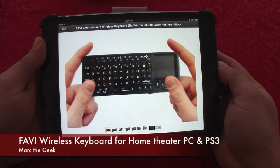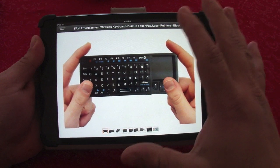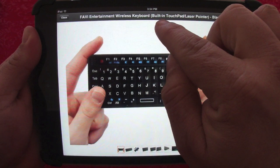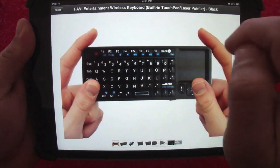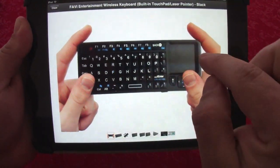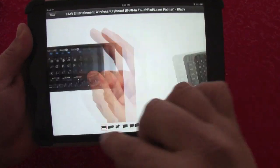Hello guys, here with another video. I want to show you a little keyboard I just bought from Amazon. This is called the Favi Entertainment wireless keyboard, and I bought it because it has a built-in touchpad and laser pointer. The main reason I bought it is because it combines a keyboard and a touchpad at a very small size.